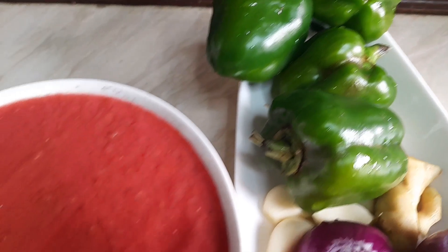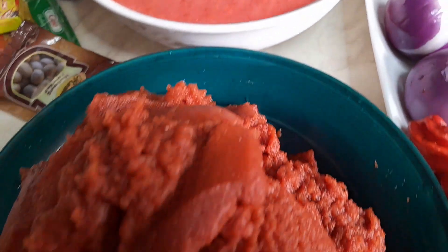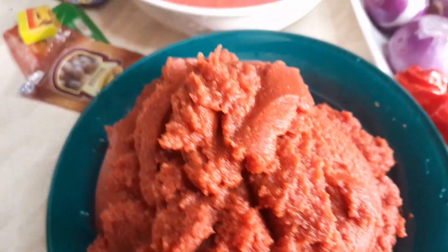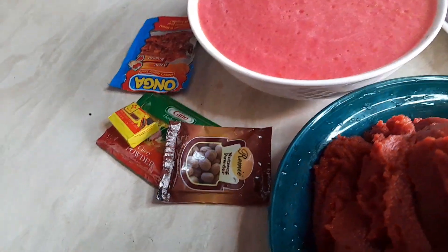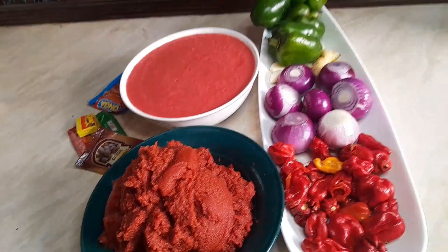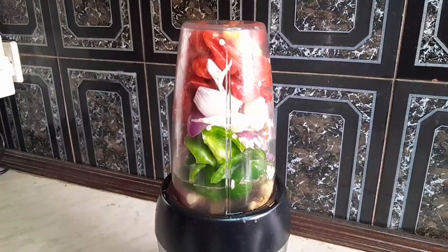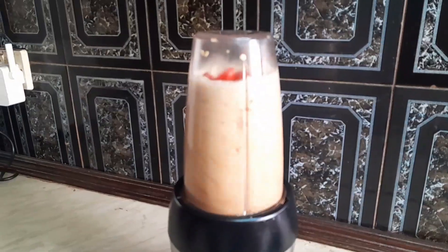Now we go ahead and start prepping our stew base. We're using some tomato paste, fresh tomatoes, and our pepper mixture. We put it all in a blender and blend it together.